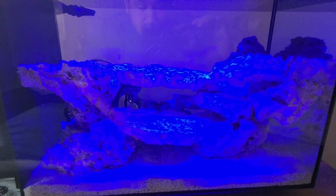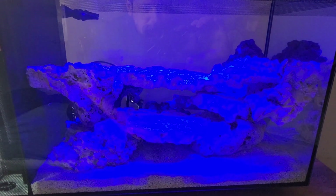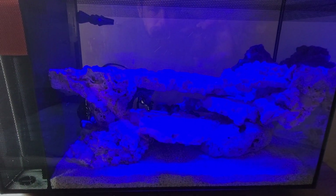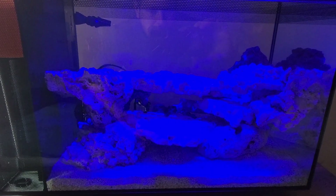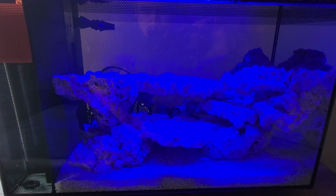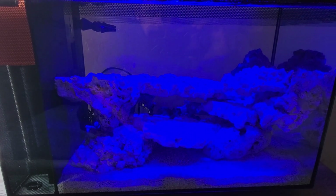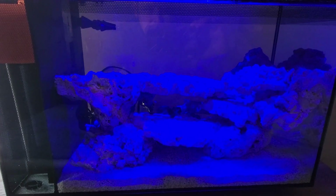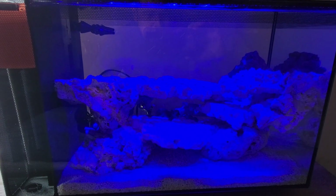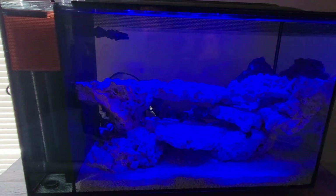This is just a quick update showing you guys kind of where the tank is and what's going on. Like I said, we are three weeks into a 30-day cycle. Once that's done, we'll go ahead and test the water — hopefully everything will be good. At that point we'll do a small water change, and then we'll go ahead and start putting fish and some inverts in here. And if all goes well, a couple weeks after that, if there's no issues, then we'll start looking at seeding some coral in the tank.